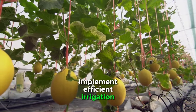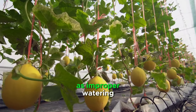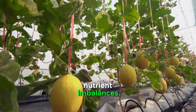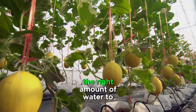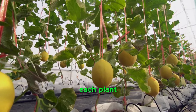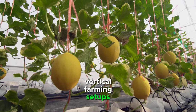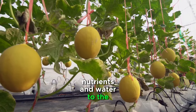Implement efficient irrigation. Efficient irrigation is vital for vertical farming, as improper watering can lead to uneven growth and nutrient imbalances. Invest in automated irrigation systems that deliver the right amount of water to each plant. Drip irrigation or aeroponic systems work well in vertical farming setups, providing a precise and controlled delivery of nutrients and water to the crops.